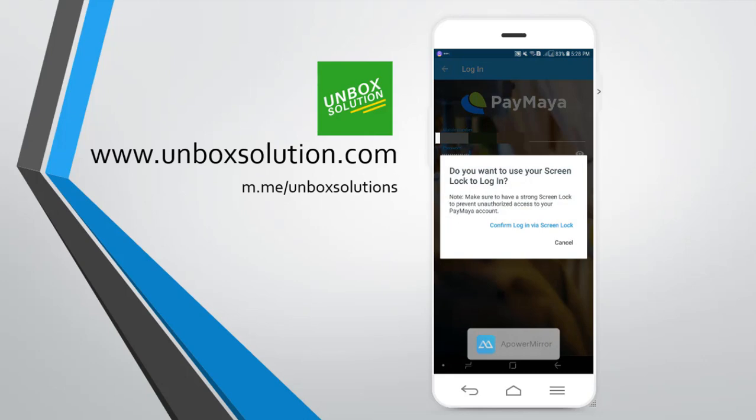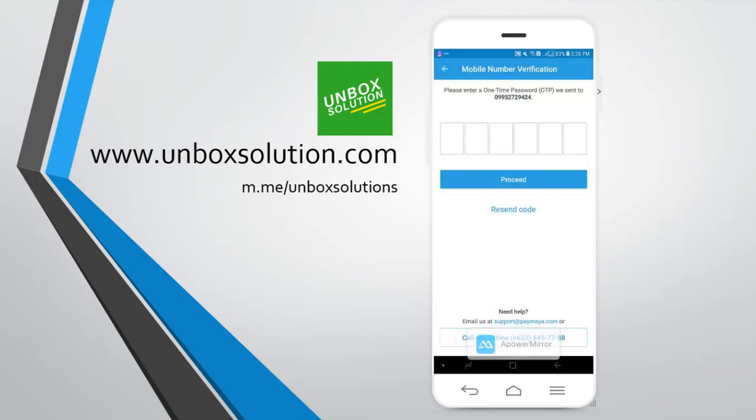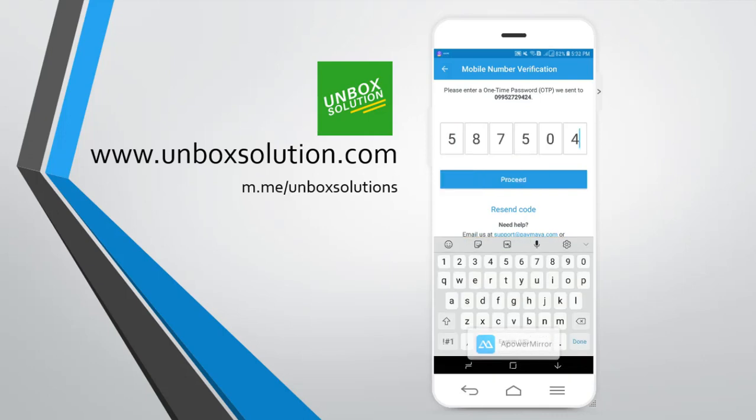The new Paymaya app is now accepting your screen lock as a password, and that is a fingerprint for me since my phone has a fingerprint scanner. We're just waiting for the confirmation code from Paymaya. So, now I received the confirmation code from Paymaya, and then click on proceed.